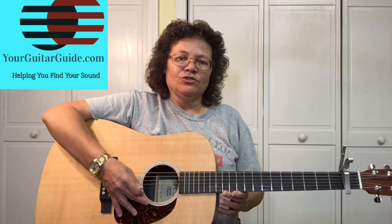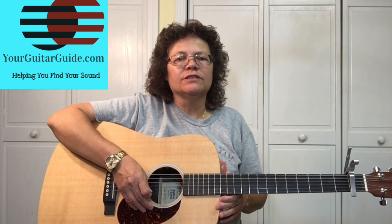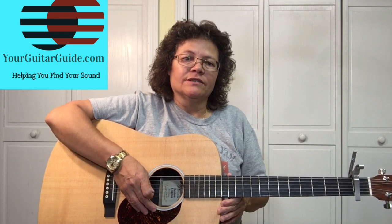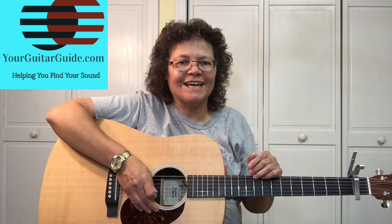Hey, if you haven't checked out yourguitarguide.com, I'm inviting you over. There's the Guitar Essentials blog for lots of free information — everything to help you find your sound. We've got a gear shop for all your guitar accessories, or if you want to buy a new guitar, we've got those too. So come on over and check it out.